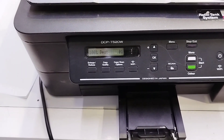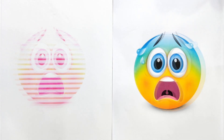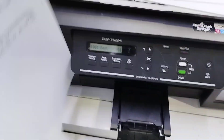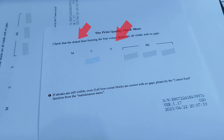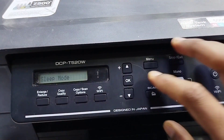Is your Brother DCP-T520W printer not printing clearly? Are your pages coming out with missing lines or faded colors, like magenta or yellow? Don't worry, this usually means the print head needs cleaning. Let's go through the steps together.